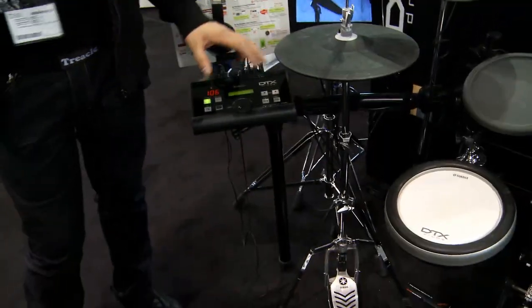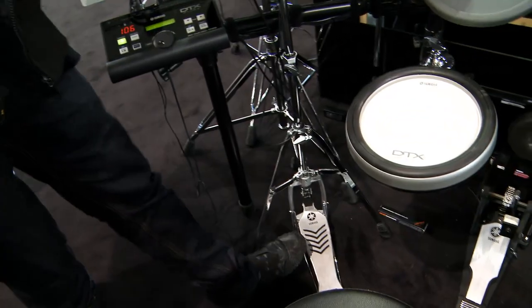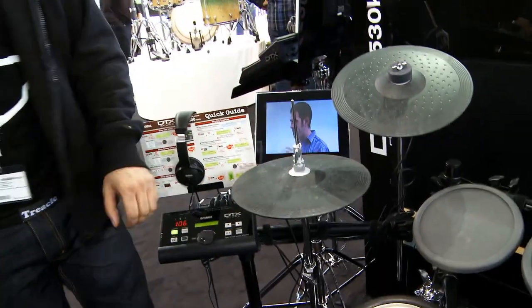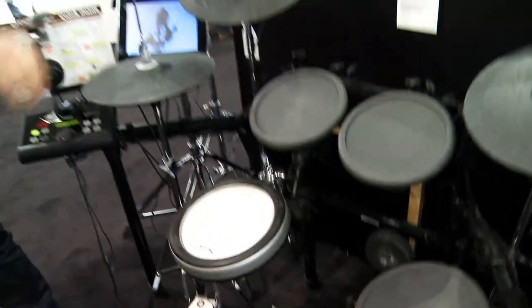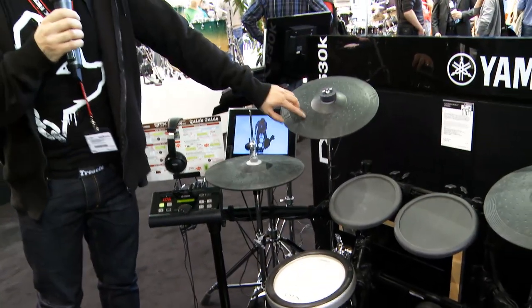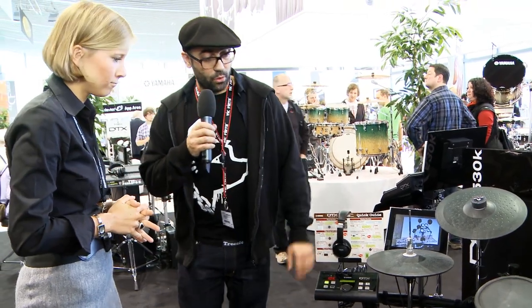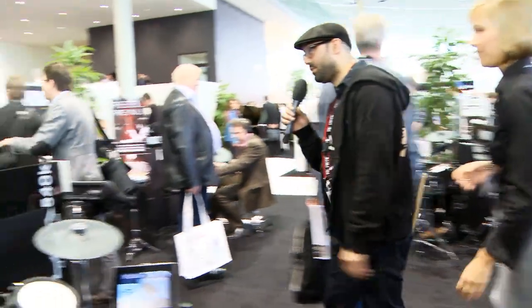Okay, so two new sets in the range: the 530k and the 560k. The main difference being drummers have been requesting real hi-hats, so they're included with the range. We've got the four pads, the three-zone silicone pad here and the rubber pad single zone. Also a 13-inch three-zone cymbal and the 500 brain, all on the solid stand.